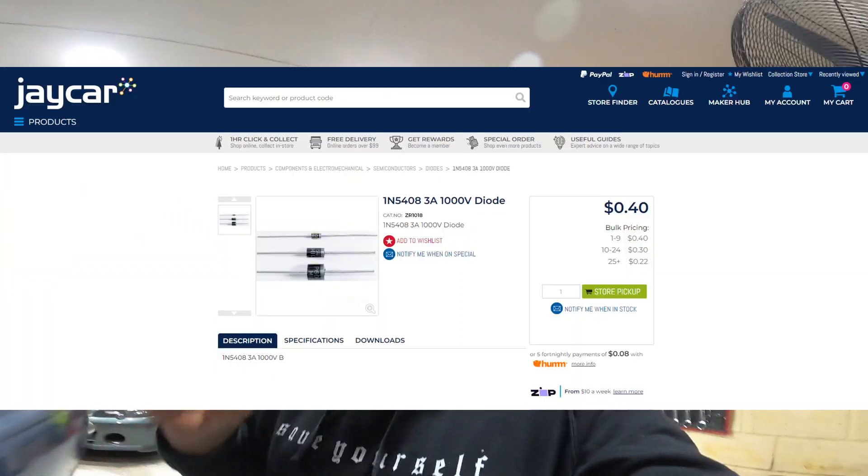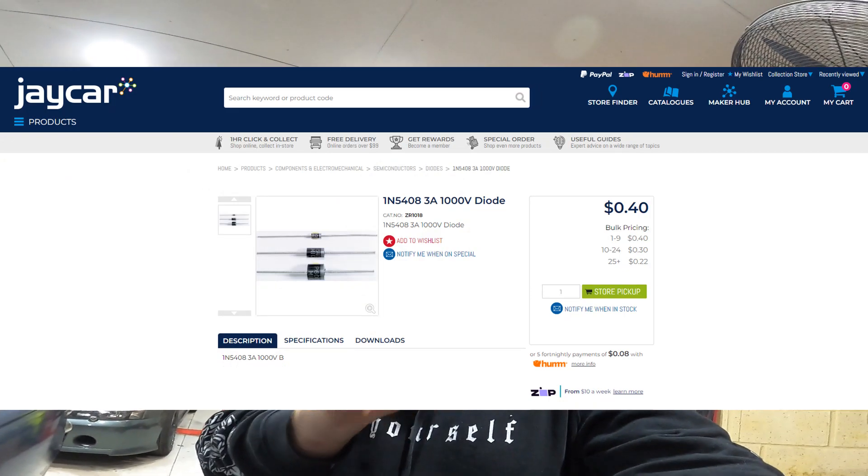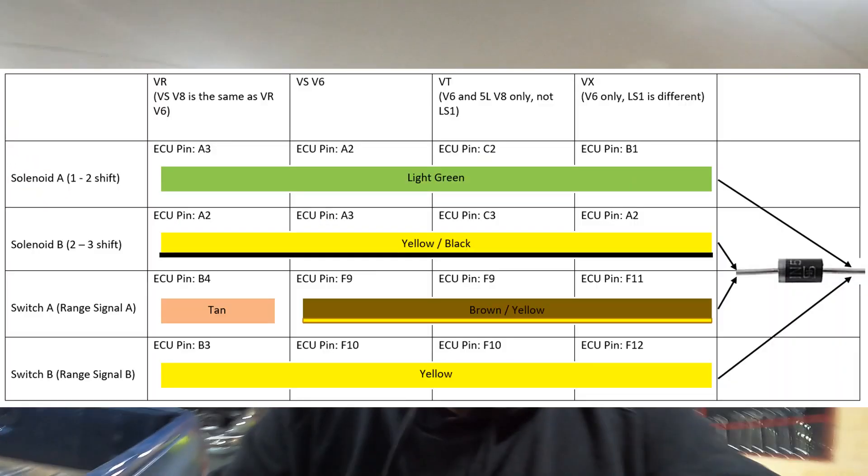In particular, this is a VY Commodore. These use the same for VX. It also works for the V8 and VR, and at least VS as well. You're going to need a diode that's IN504 from memory — I'll put up a screenshot of the actual diode from Jaycar. I'll also put a picture up of the diagram we're going to be using. A lot of people do it at the gearbox; we're going to be doing it at the ECU.